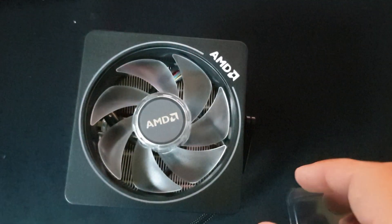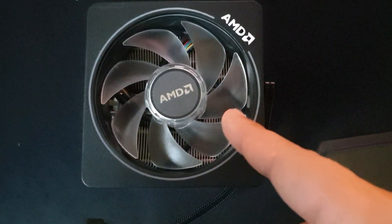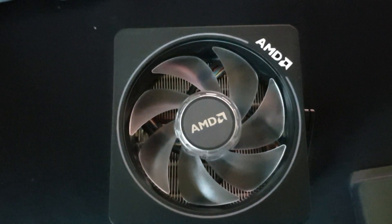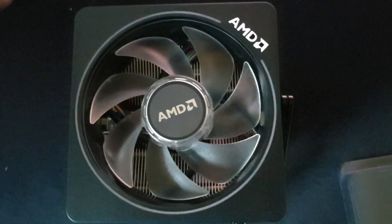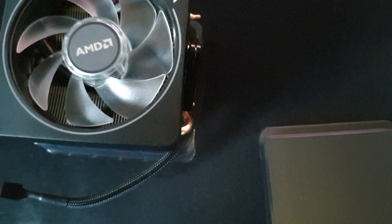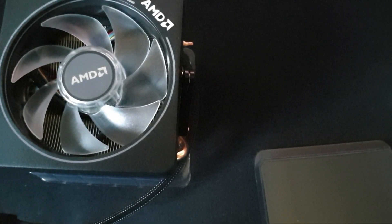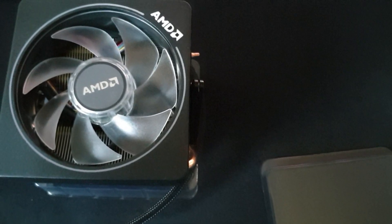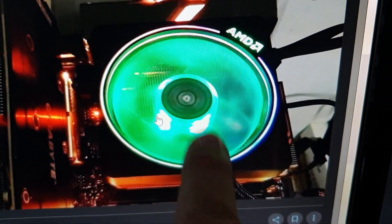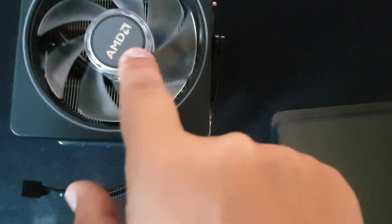If you already saw on the internet — if not, I will insert the screenshot right here — this lights up. As you can see, this is how it lights up: you got the logo and also the fan is RGB. This logo is also lit. We'll put everything back together because I will assemble it in a few days — I'm still waiting for the motherboard. I've ordered everything but the motherboard didn't arrive on time.